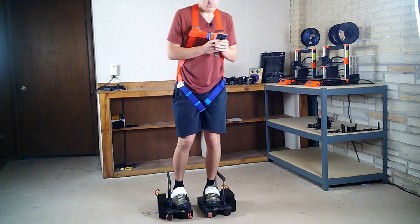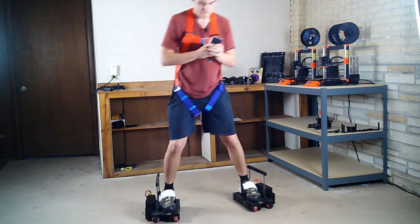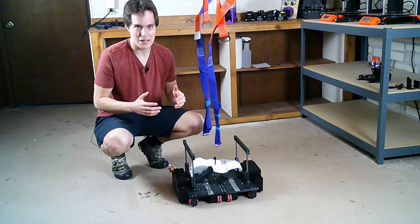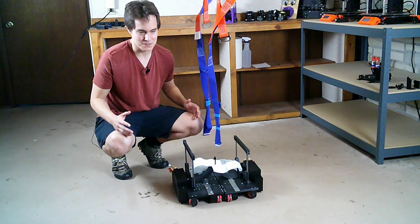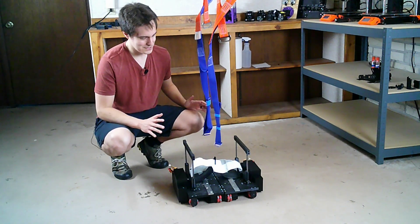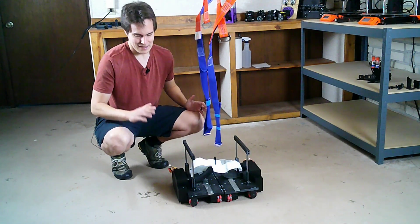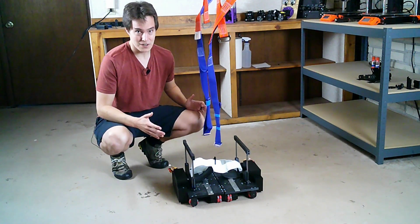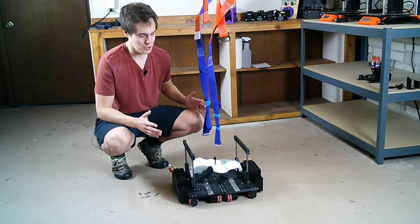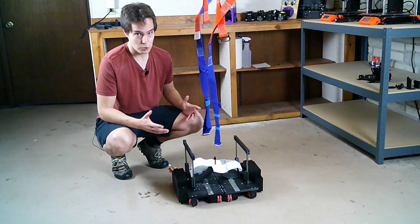I was manually controlling these things and having to match the speed of the shoes while trying to account for that lack of responsiveness. Given all that, I think these work well. I don't really see any problem other than the lack of responsiveness. So as soon as I upgrade the electronics and write more complicated, finely tuned code, I really think these things could work well.